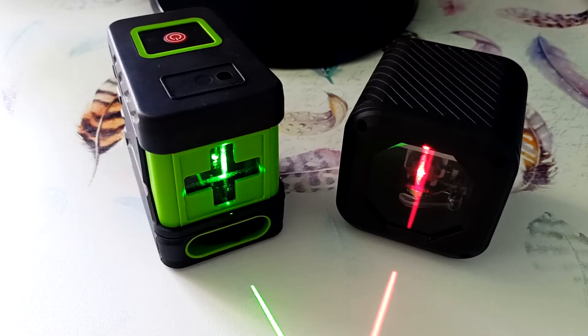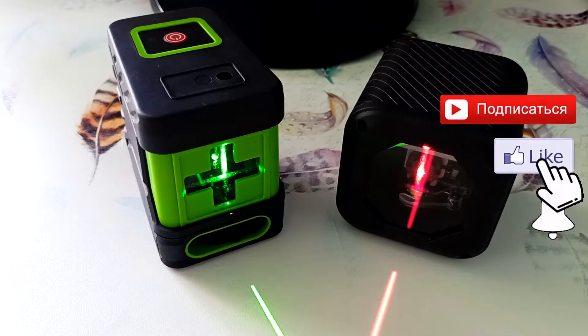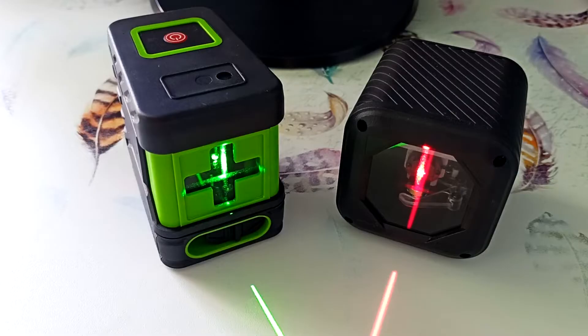If you are interested in devices for the home handyman, subscribe to the channel and press the bell. Special thanks for your likes and reposts. Let's figure out why these laser levels are needed, and then we'll delve into the capabilities and technical characteristics of these devices.